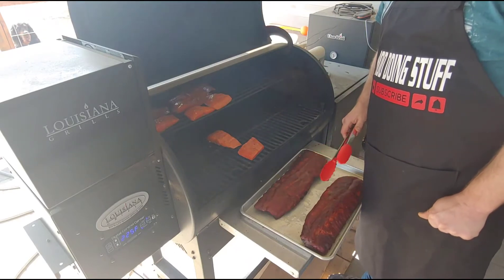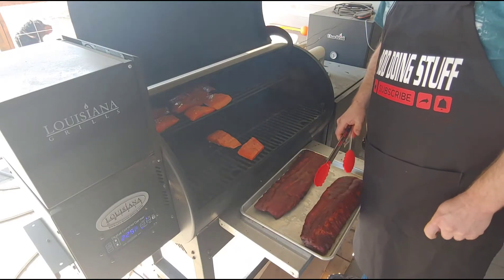So we're going to take them inside, let them rest a few minutes, then we'll cut them up and have a little taste test.